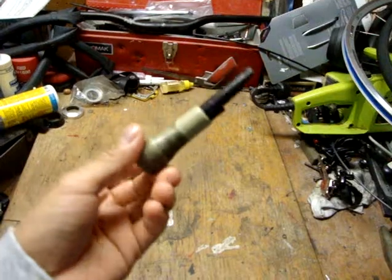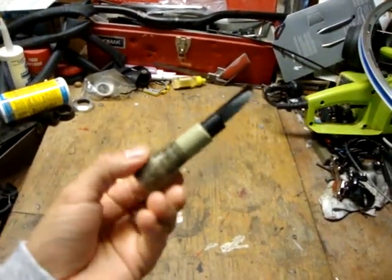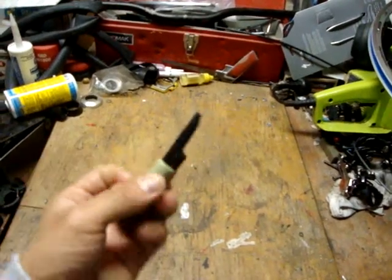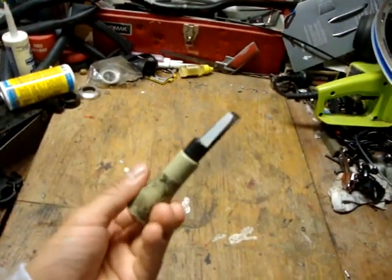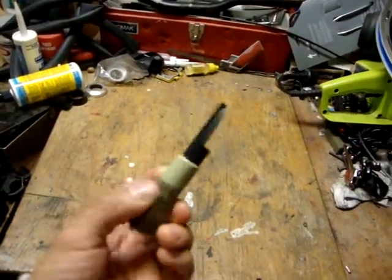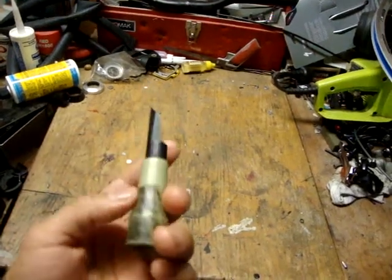Today I'm going to show you how to fix this doe bleat call that I have. It has a one-inch reed to it. I lost the top of it when I was hunting one year or so. Pretty hard to find, but no worries — it's not a big deal. I'll show you how I fixed that.